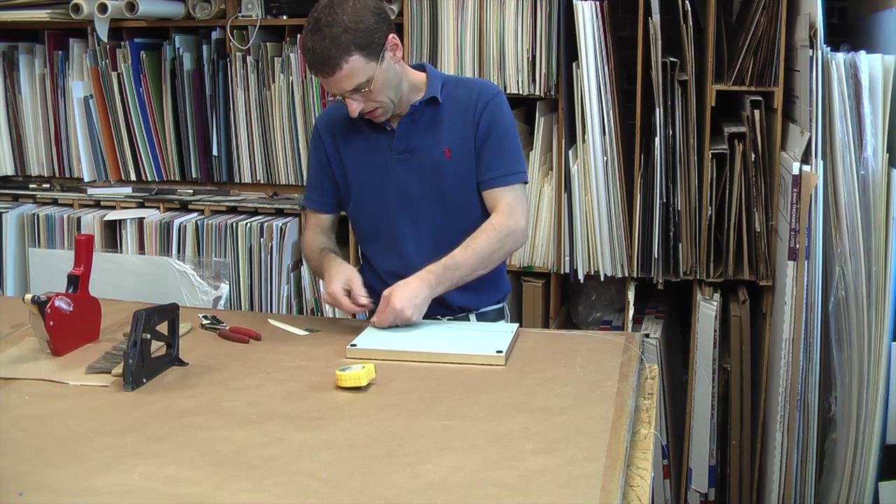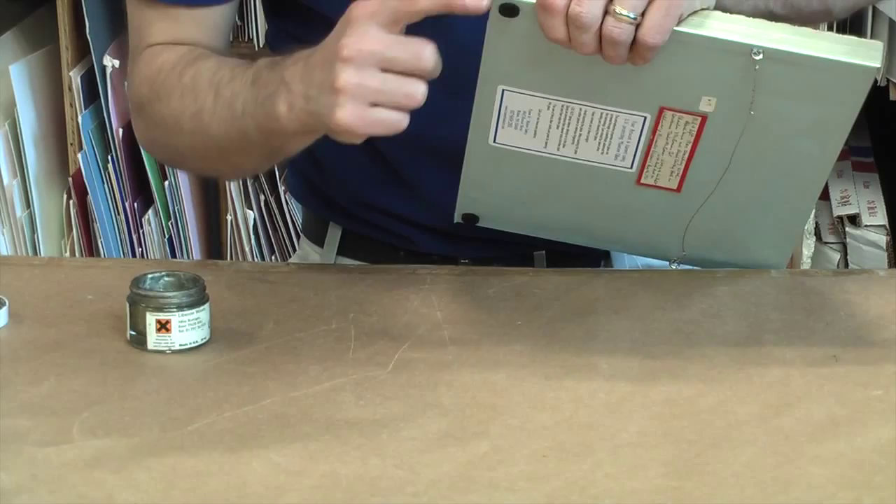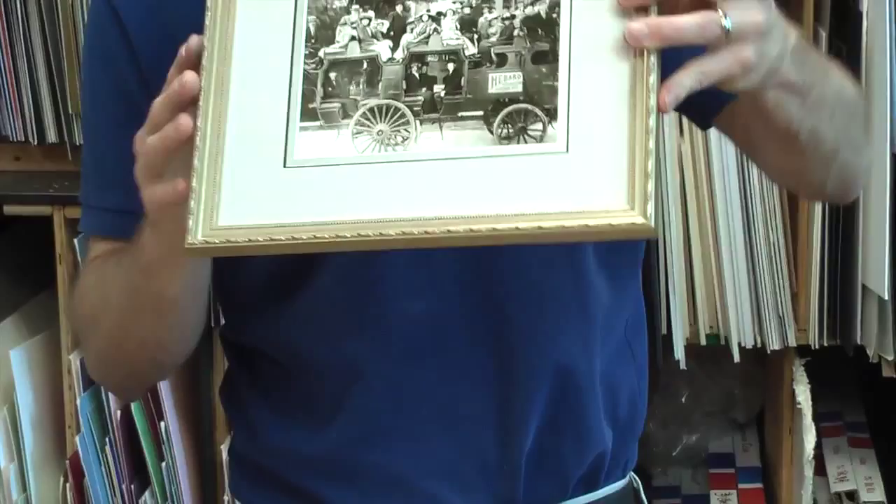We use a colored cream to blend into the frame corner so that you can't see where the frame was assembled. This is a nice final step to finish off the perfect frame job. Well, that's it — your frame is done and ready to go home. We hope to see you soon and thank you for watching our video.